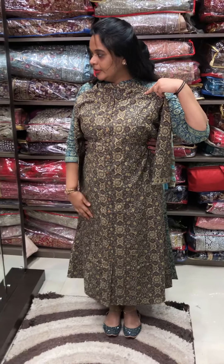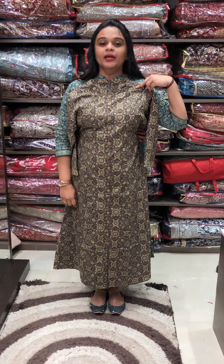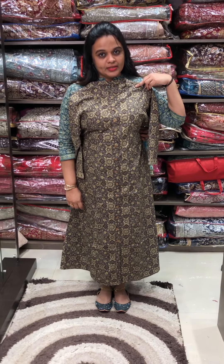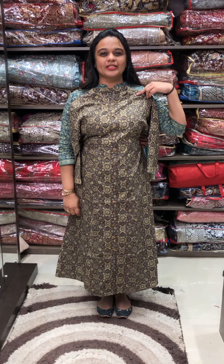They also have a mustard color option and a light tan brown option. Mustard color is available as well. It's a nice color concept — sizes available are medium, large, XL, double XL, and triple XL. You can purchase it online.